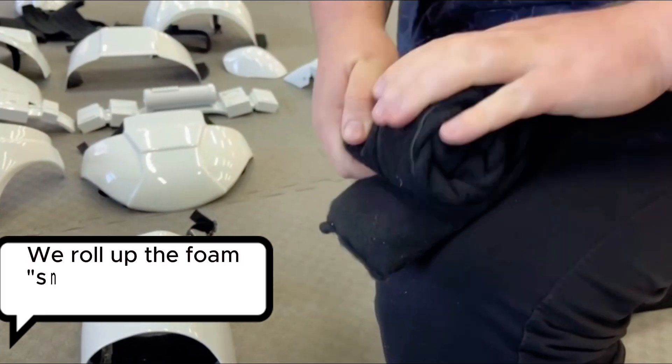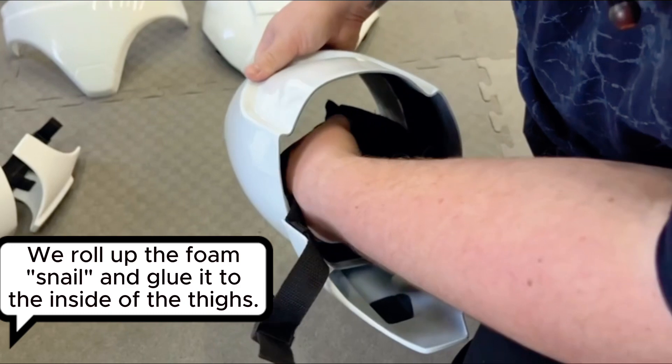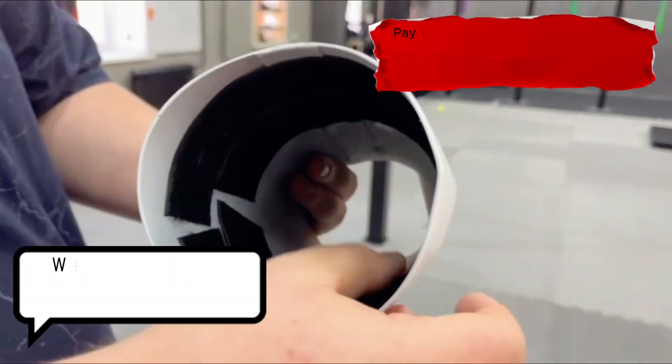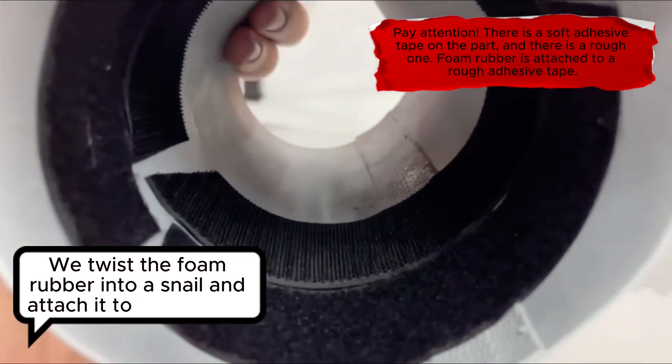We roll up the foam into a snail shape and glue it to the inside of the thighs. We twist the foam rubber into a snail and attach it to the bracers.